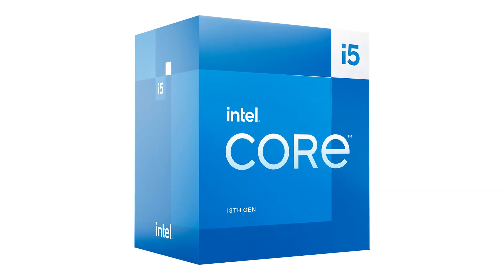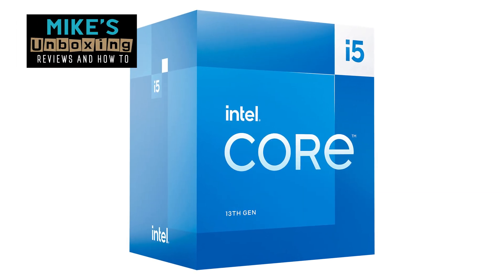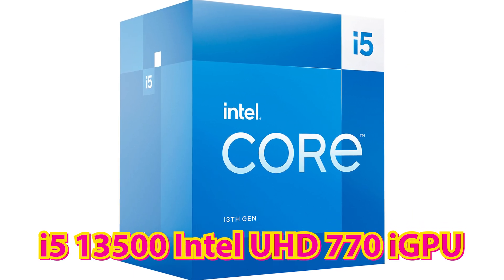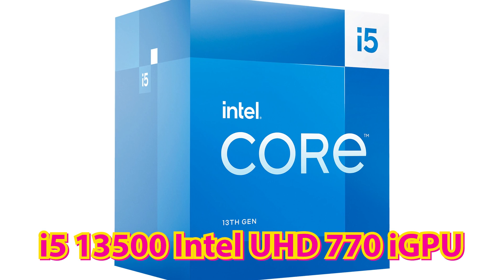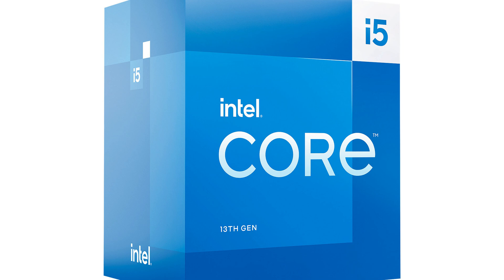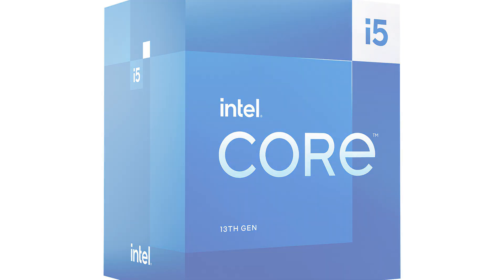Hi, this is Mike from Mike's Unboxing Reviews and How To, and on today's video, we'll be taking a look at the Intel i5-13500, and how well the integrated UHD 770 graphics hold up in some modern titles and some esports favourites. Keep watching to find out more.